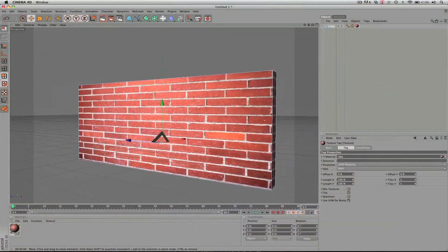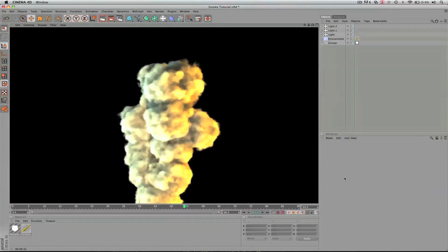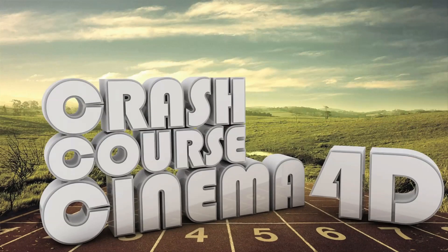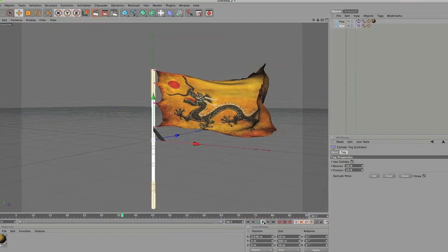It goes from how to create a square all the way to exporting a movie to YouTube, so it covers all the basics in between. It's a really good course and I'm really proud of it. The ordering starts tomorrow — you can purchase it and download it tomorrow morning.